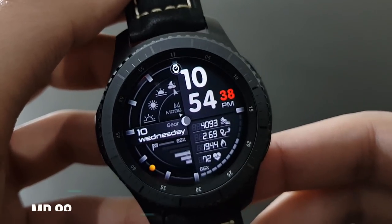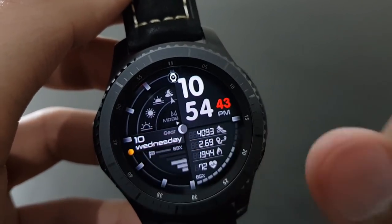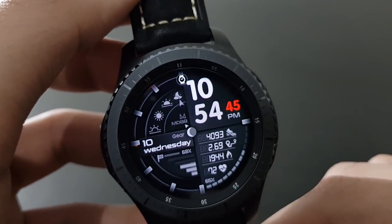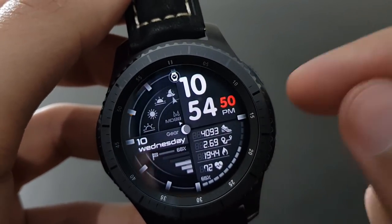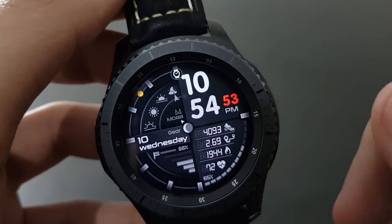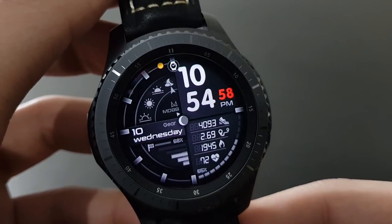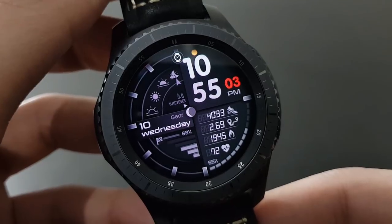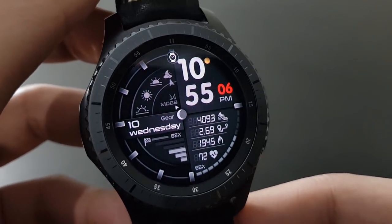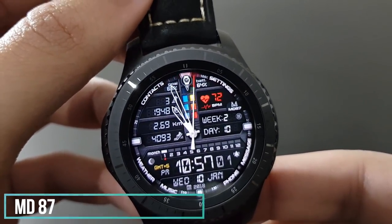The next watch face is MD88, with lots of information and a beautiful dial that shows from dawn to dusk all formats of time. The red second and white minute hands look beautiful. You can get it from the Samsung Galaxy App Store — it looks beautiful on the Samsung Gear S3 Frontier.